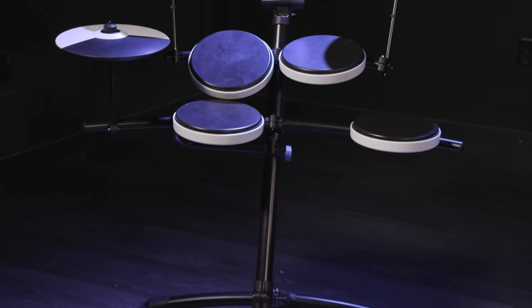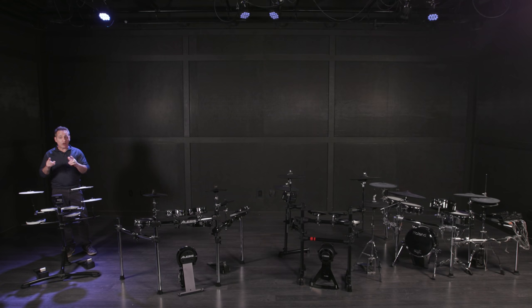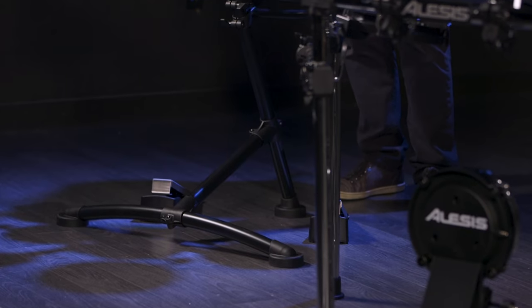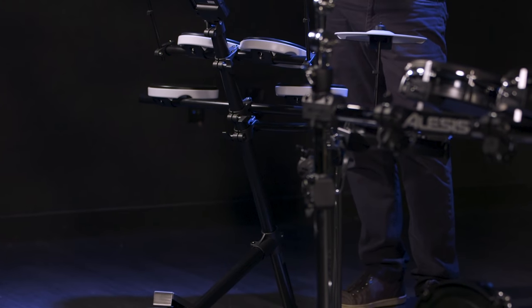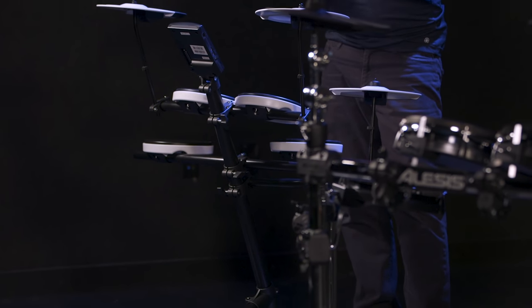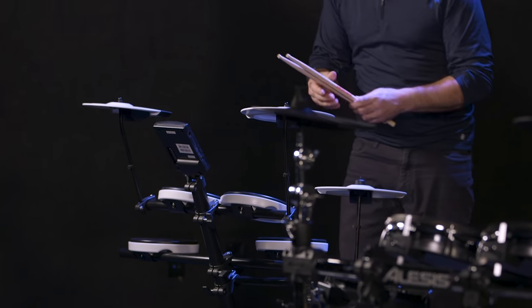I chose the Roland TD1K as the most affordable drum kit in this lineup. There are other affordable drum kits around this same price range, but the Roland TD1K is a really nice beginner's electronic drum kit. It's also really cool if you live in an apartment or somewhere where volume is an issue, because it's not very loud at all. With this kit you get rubber pads that don't make much noise.